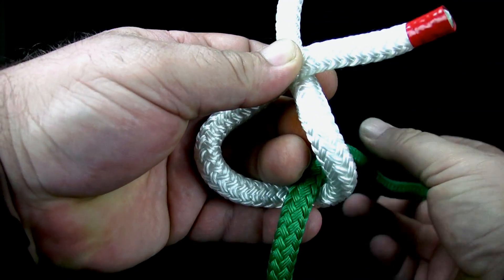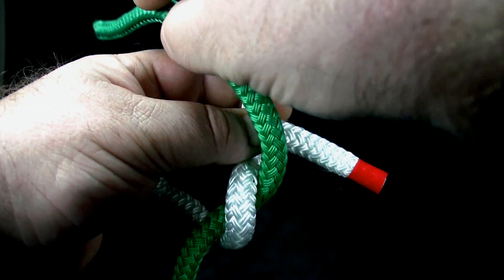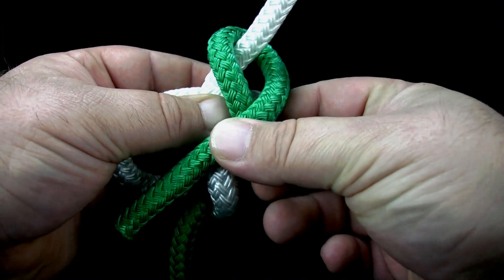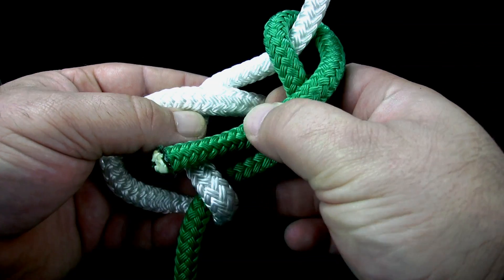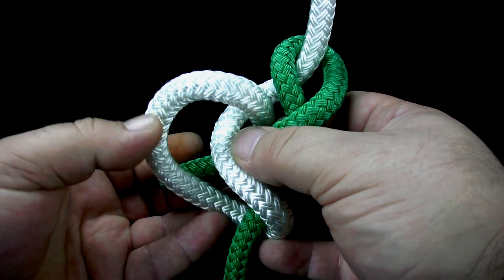Bring the end of the second rope over the end of the first rope. Then complete one turn around the standing part of the first rope. Lay the end over its own standing part and bring it under both sides of the overhand loop.